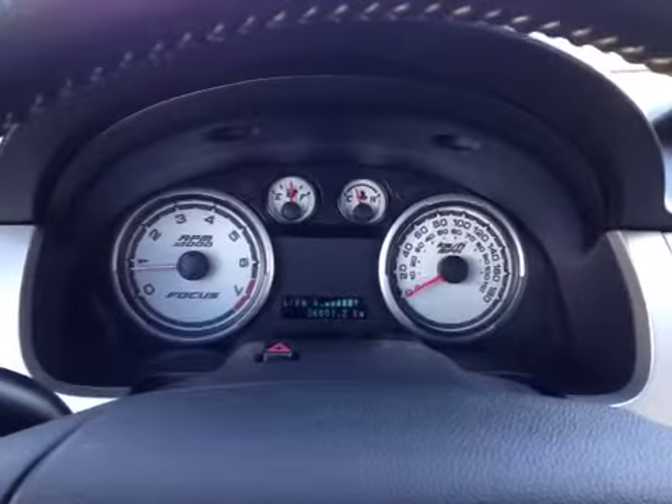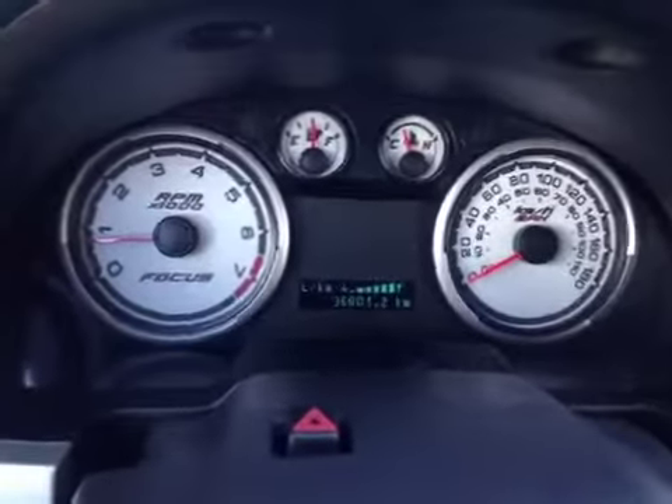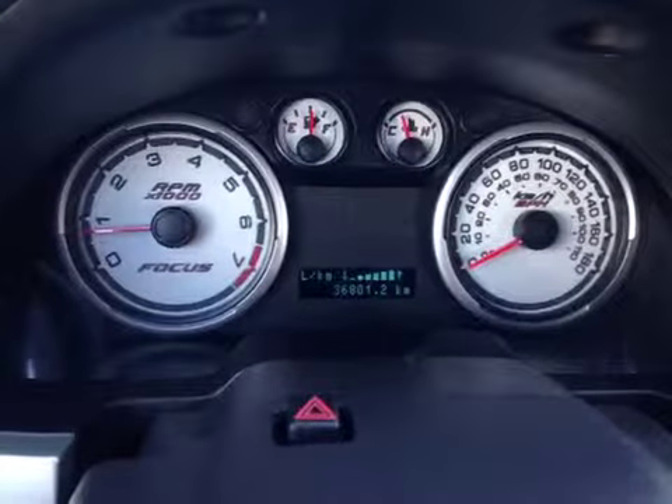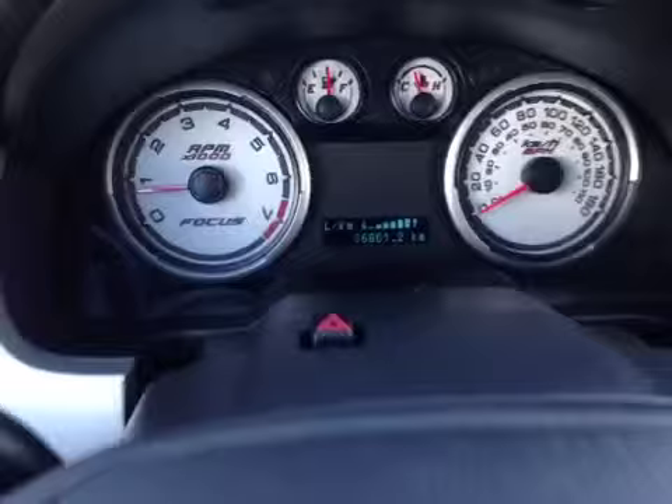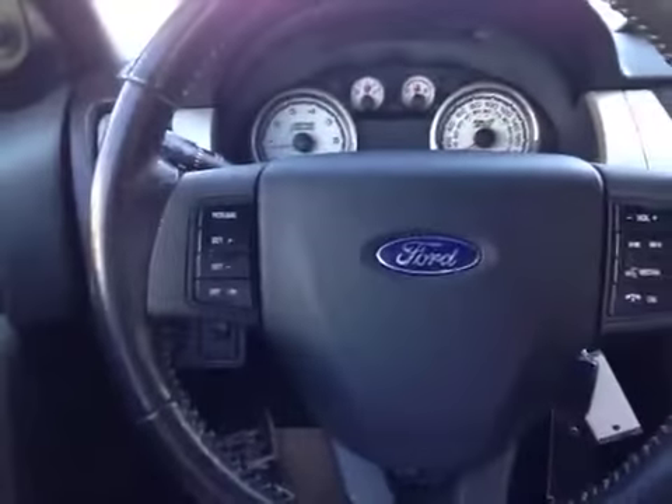We are in the Ford taking a look at the driver information screen located in between the gauges. This shows a few basic pieces of information about range, trip odometer, and your driving performance.